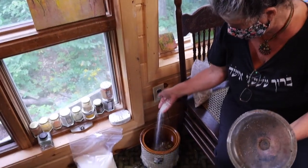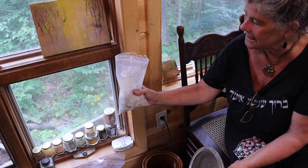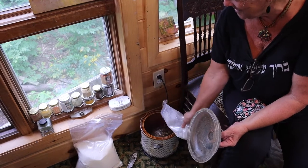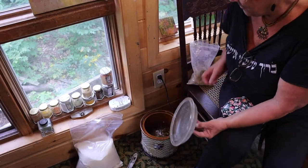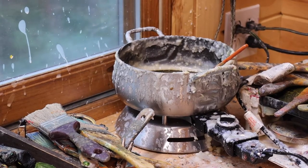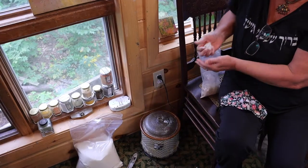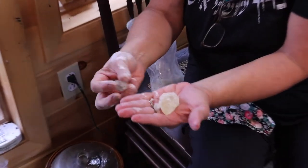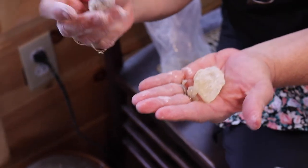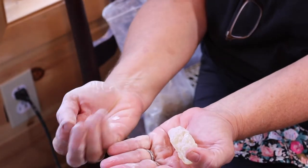Pure beeswax — I melt it. This is Damar resin from a Damar tree. Once this all melts, over the course of the day, I will then strain it. Because the resin comes from a tree in Africa and actually has elephant hair in it. Elephants like to scratch their back on this particular tree, so I have to strain out the elephant hair.